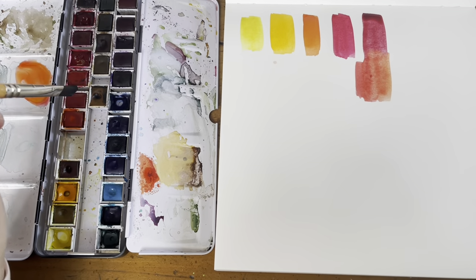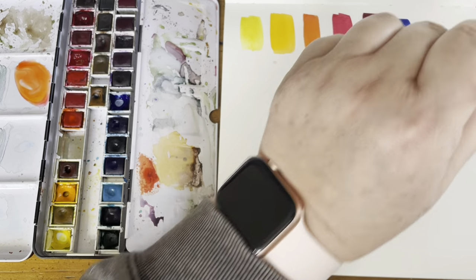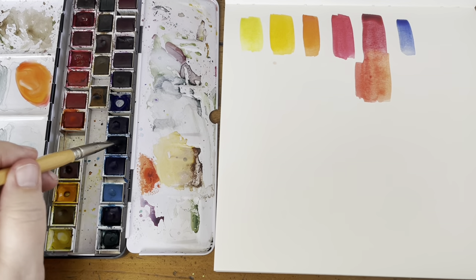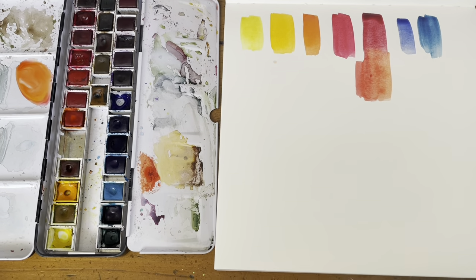My blues are fairly standard. I have French Ultramarine for my warm blue — these are all Winsor Newton paints — and then I have Prussian Blue for my cool blue. Those are my split primaries.